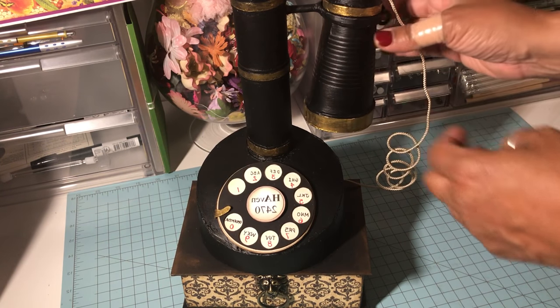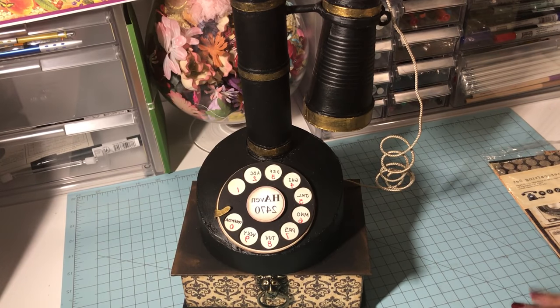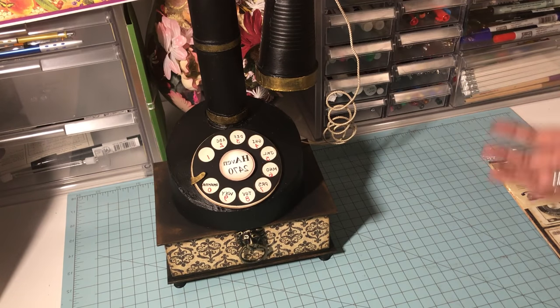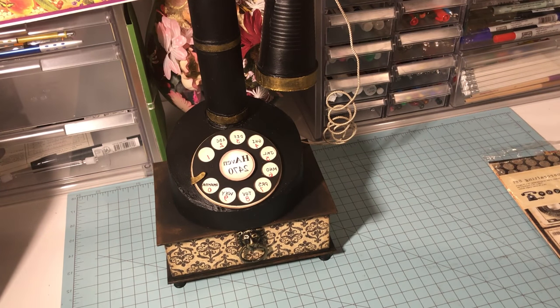This holds the receiver of the phone really nicely. I totally love the way this project turned out — it gives it a rustic, vintage phone look. I'm really excited to share it with you guys, so thanks for watching.